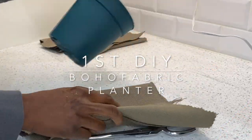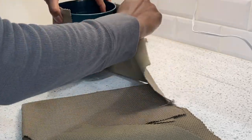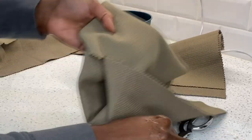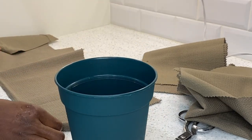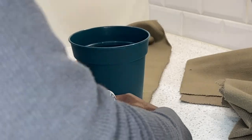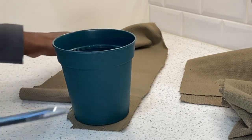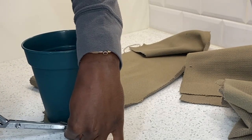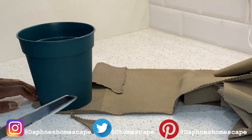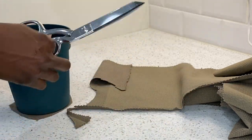Our first DIY is a boho fabric planter, and this is option one. I'm using some leftover fabric from my recent upholstered nightstand. Just so happened the first piece that I picked up was the perfect size, so I'm going to be using that for around the planter. Now I'm just cutting out the base circle. I find that freehand making the circle is much better for me because I have a good eye for cutting shapes and making straight lines when I'm cutting fabric.